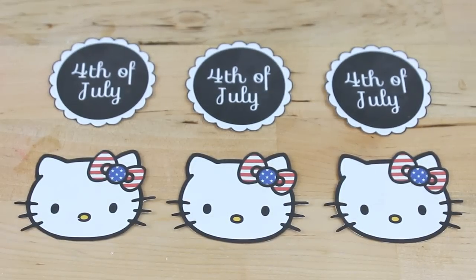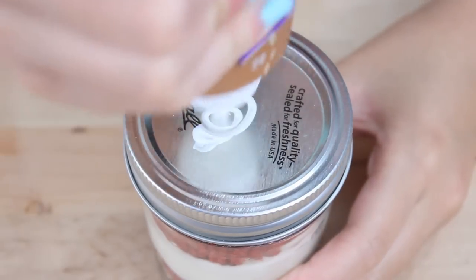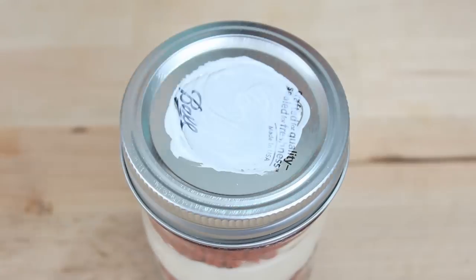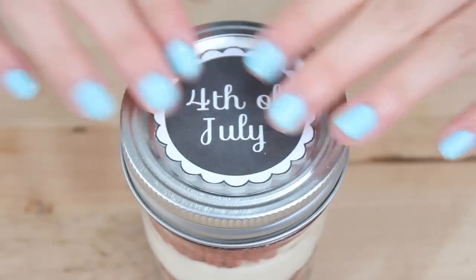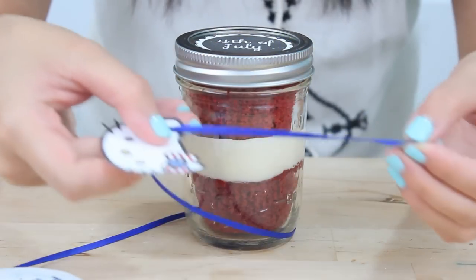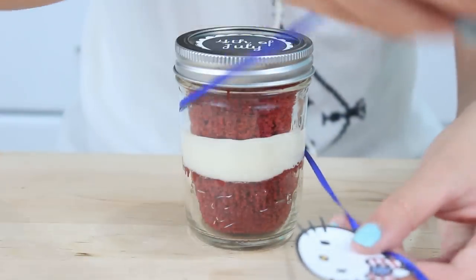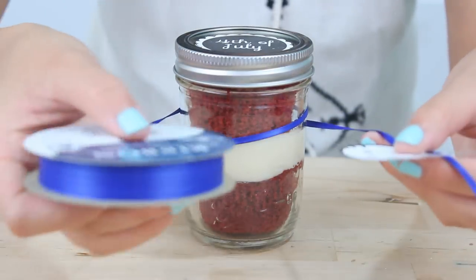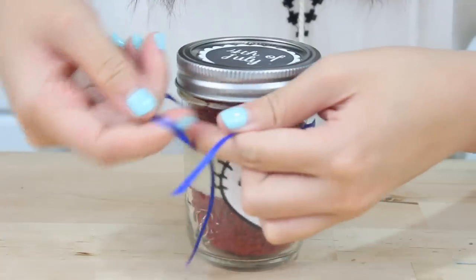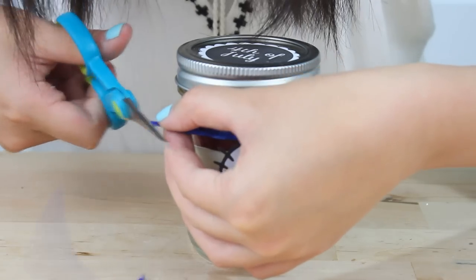Once you've finished cutting everything out, you're just going to punch a hole in Hello Kitty's ear, then glue on the label on top. I'm using Eileen's Tacky Glue — really any kind of wet glue should work. Now I'm just going to string my Hello Kitty onto some thin blue ribbon, making sure I have enough left over to tie a bow later. I'm going to wrap the ribbon around once, then snip off the excess and tie it off with a bow. I love how these come out really cute but don't take any special crafty skills — pretty much anyone can do this.